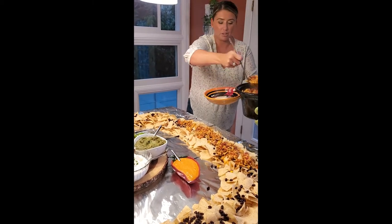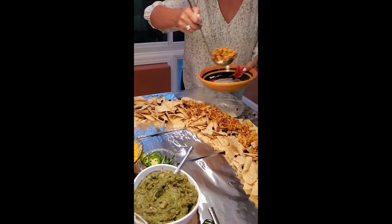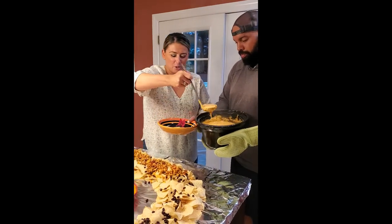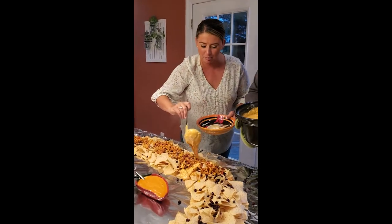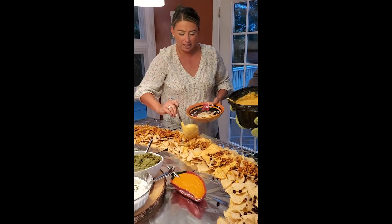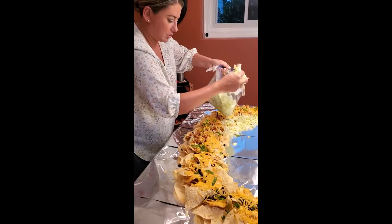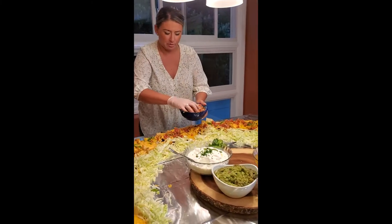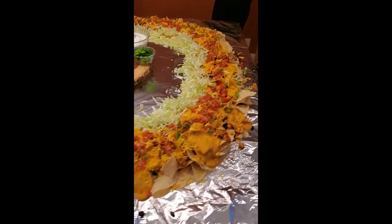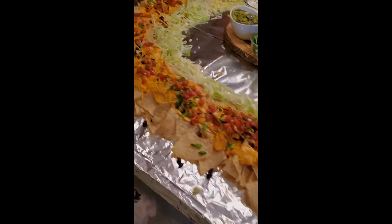It's time for beans, tomatoes, deliciousness. It's more caliente, people! You made all the queso and there's nothing more important than nachos and queso. I'm going to get all the queso all the way around. When your nacho table is on point — nacho table on point. Cinco de Mayo!